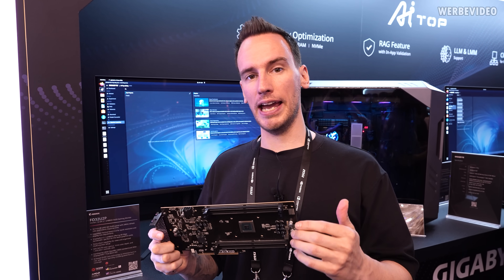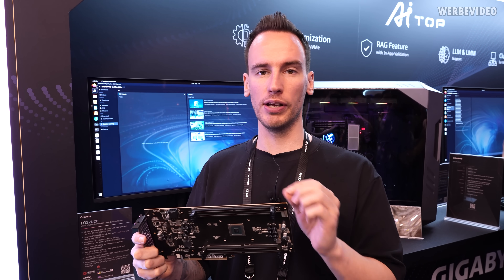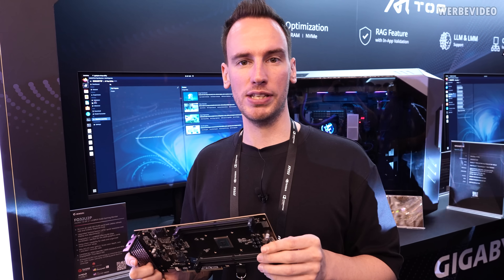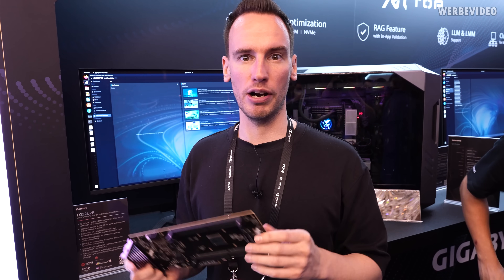It is obviously up to the application to access the memory on here — it's not plug-and-play where your CPU randomly gets access to an additional terabyte of memory. It is up to the application. With this, we're ending our tour of the Gigabyte booth, which was much better than I personally expected, especially with the enterprise solutions like this memory expansion card. It's just obscure to me, having never been in touch with those kinds of solutions, so seeing this up close was actually quite interesting.